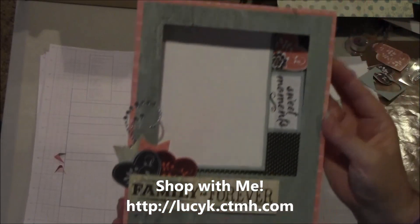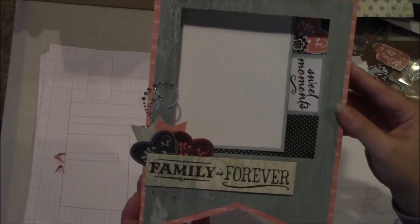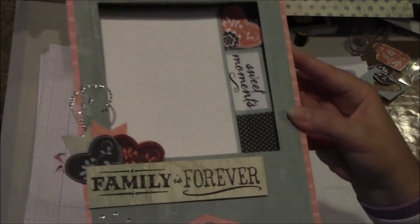There you go — a cute little picture frame that can be stuck on the wall. Thanks so much for joining me today. Have a wonderfully crafty day.